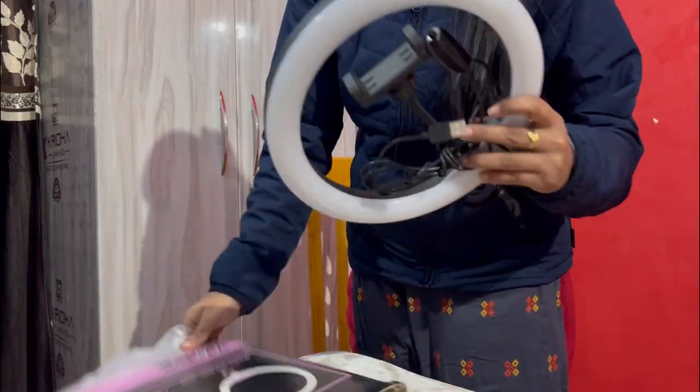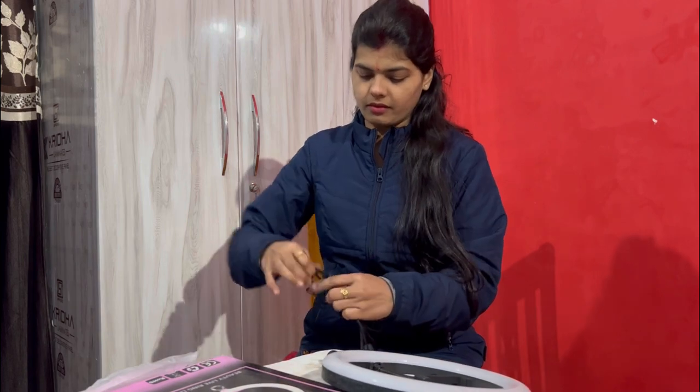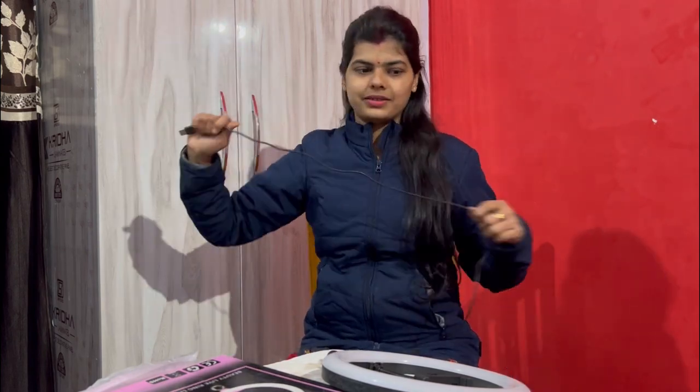Now I am going to use the ring light. Let's just fix it. I have this tripod but it is gorgeous — I will use the new one. You can use it from here.